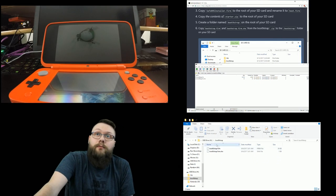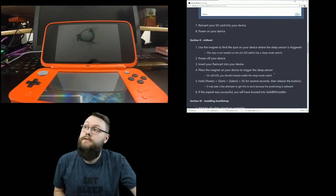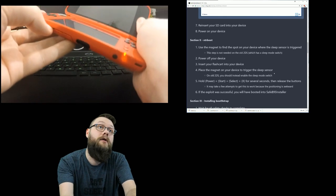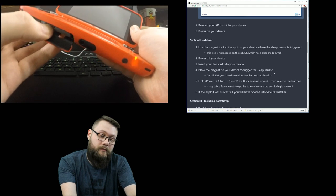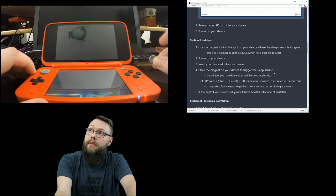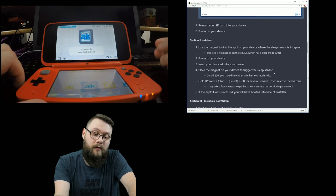Now we need to reinsert the SD card into our 3DS - the Windows Explorer will disappear quite often, don't worry about that. We also need to put the AceCard in - you need the card in there or it's not going to work. Then we power on the 3DS, and this is where you're going to need the magnet.